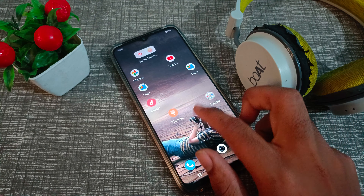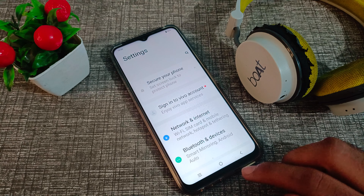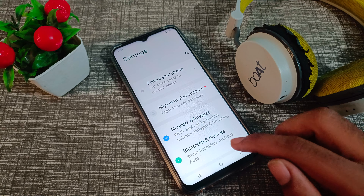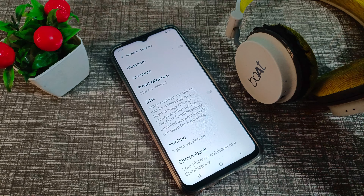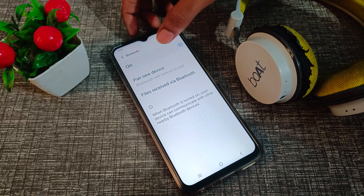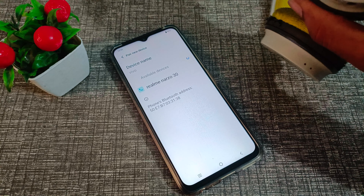First of all, come into your phone settings, then click on Bluetooth and devices, click on Bluetooth, turn on your Bluetooth, and click on pair new device. We will also turn on the headphone.